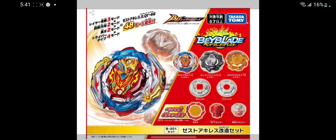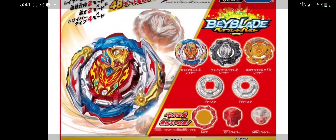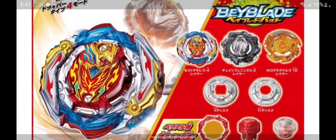It is a big package, kind of like Astral Spriggan. It is B-201, and you guys can see the parts it's gonna come with. It's gonna come with a Karibus layer, which is really nice. And there was the Katana Maramosa layer — I'm not too sure — or a Death Scyther layer, but I do see a Karibus layer with different coloring right there.